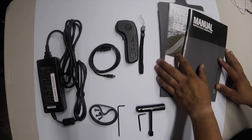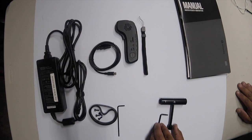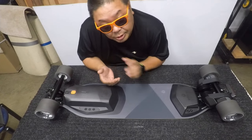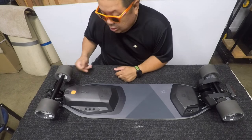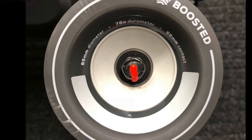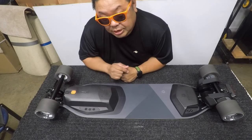So we got everything on the table: the reading material, manual, and quick start guide; the remote, lanyard, and remote charging cable; a compact skate tool; and the belt service kit which was in that little box. And finally we got the power adapter and cable. Now here's the moment you've been waiting for — the Boosted Board itself! The previous version one and version two models came with Orangatang Kegel wheels, but Boosted started making their own wheels called the Boosted Stratus 85mm wheels — they're soft, grippy, and claimed to have the highest roll speed of any Boosted Board to date.